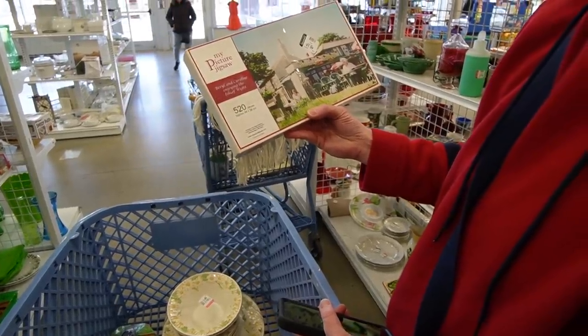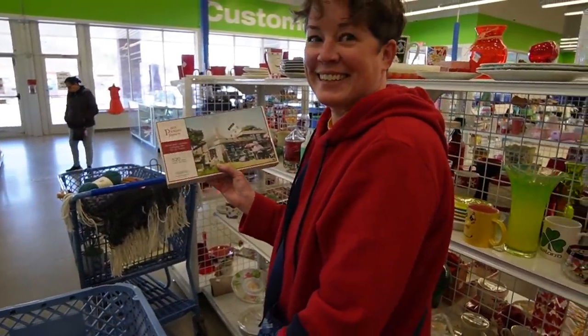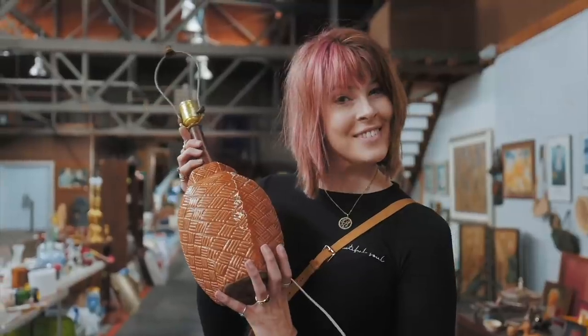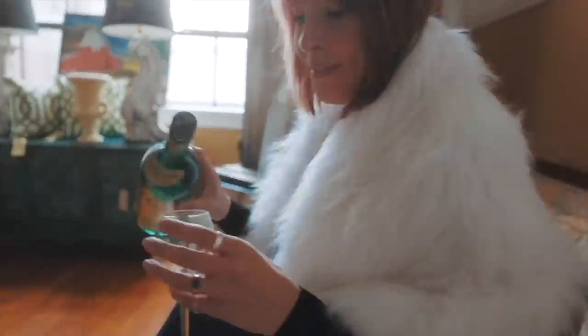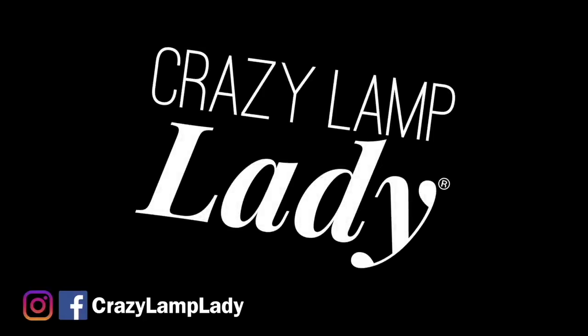My family calls it my superpower — my ability to see value in things I can buy and flip for a profit. I'm the crazy white lady and welcome to my channel. Today we are at the Shillington Goodwill and Dagny is meeting us here. We're going to head in and see what we can find to buy and flip for a profit.